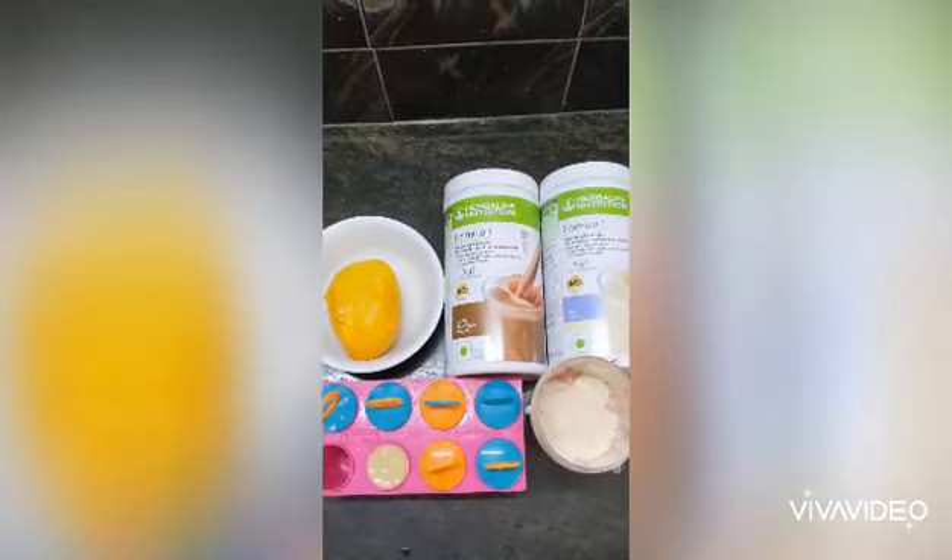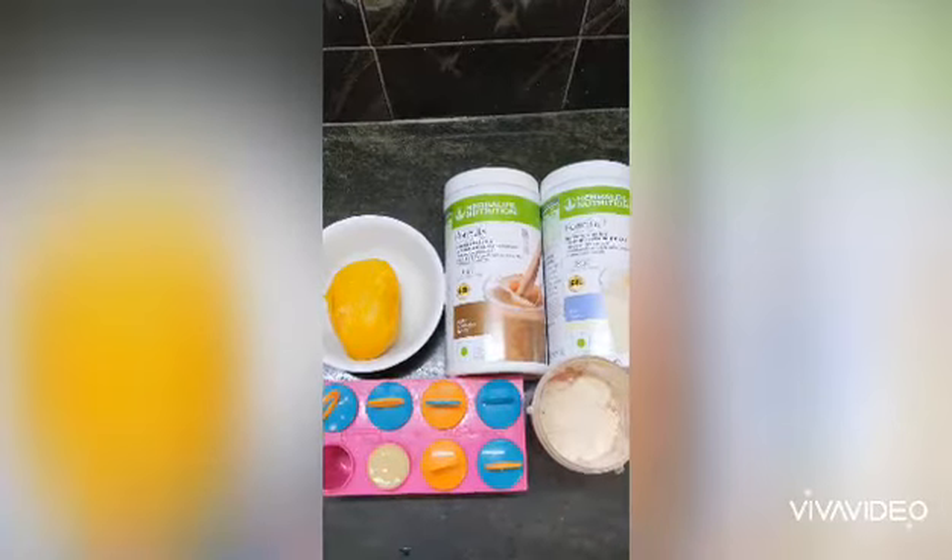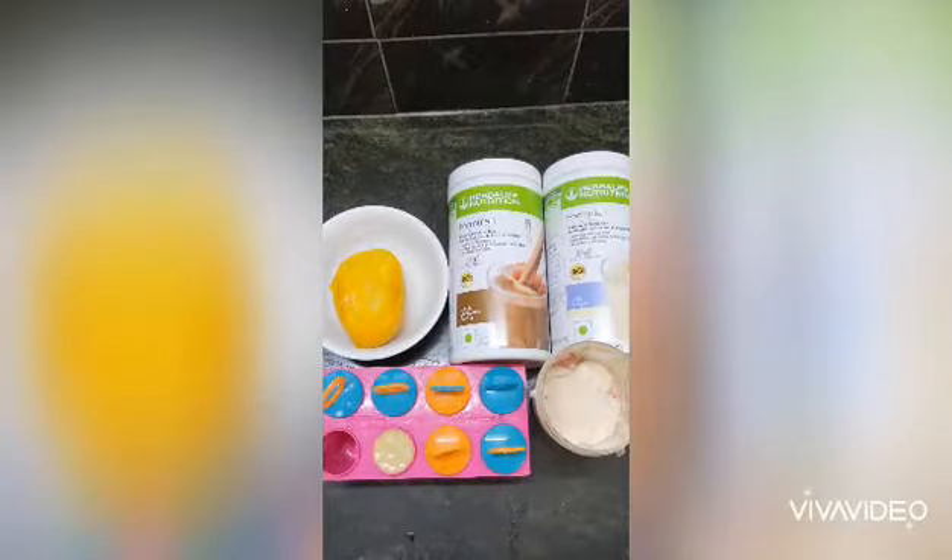Hi Andy. I am going to show you a Formula 1 nutrition shake mix with ice cream in PopSkills Center.